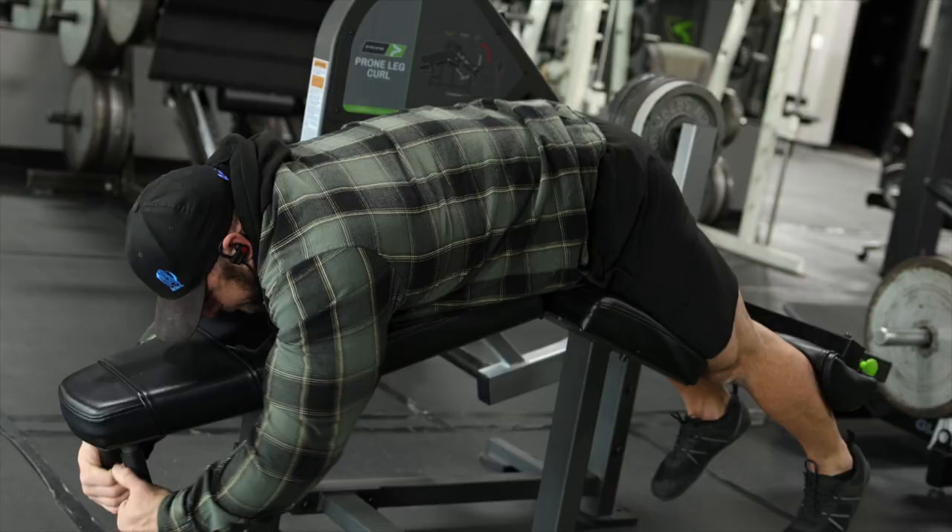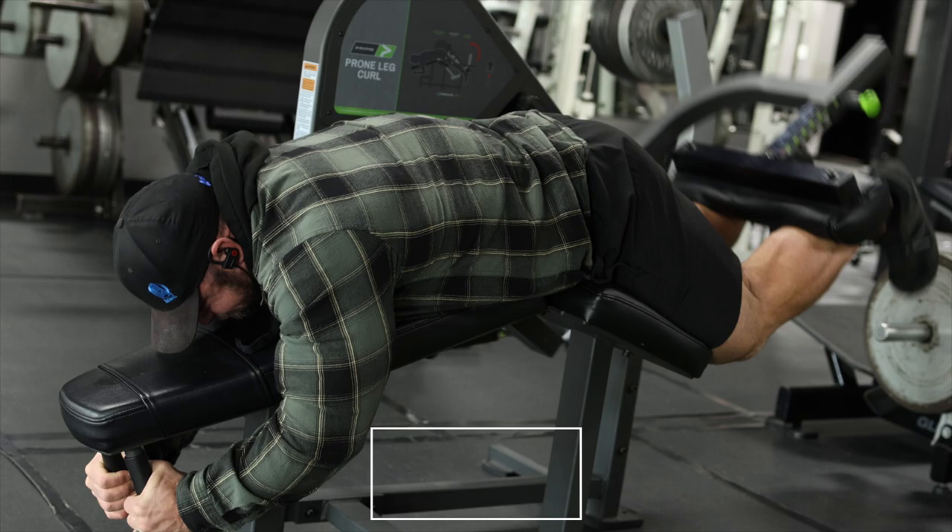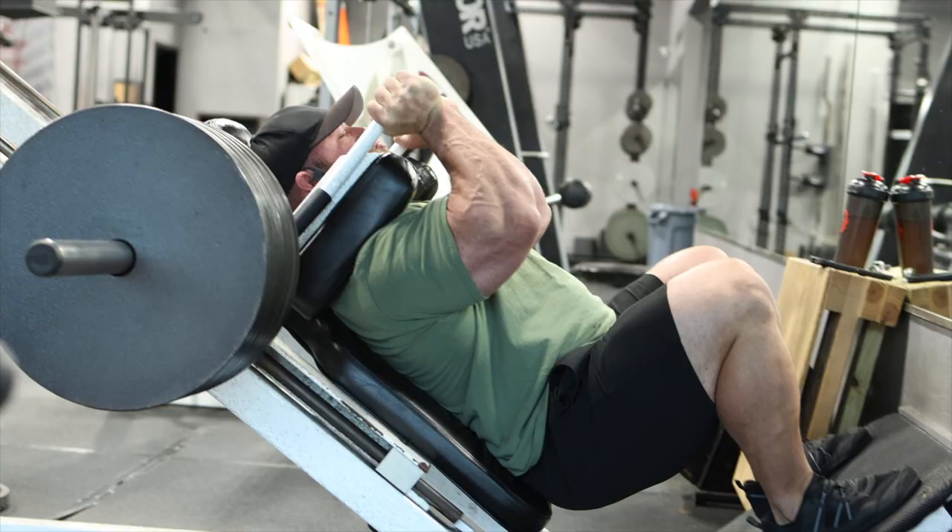Off season, huge leg training. Exercise number one, lying leg curl. Train the hamstring in the shortened position, also first as you cannot have big enough hams on the bodybuilding stage.